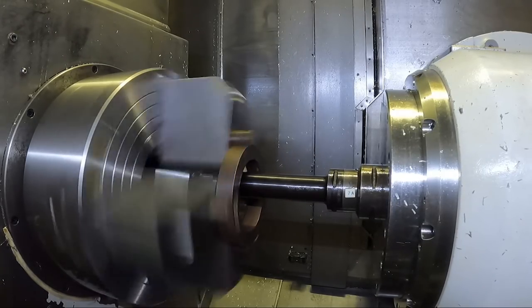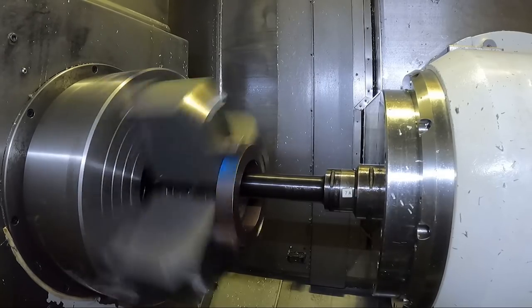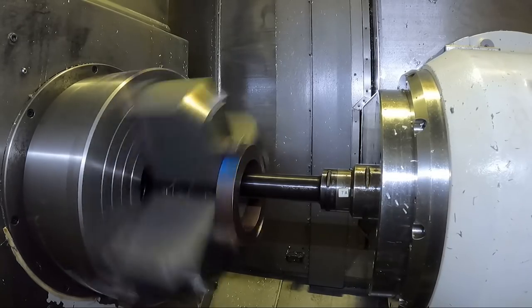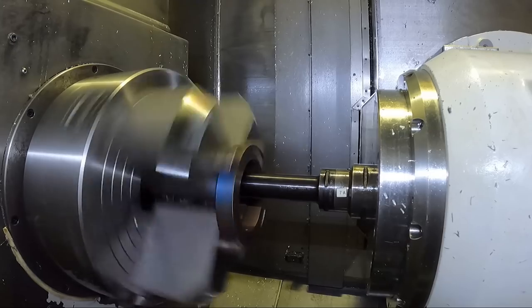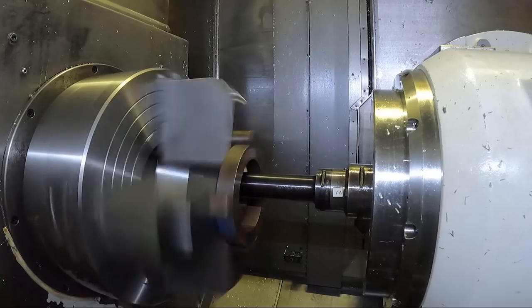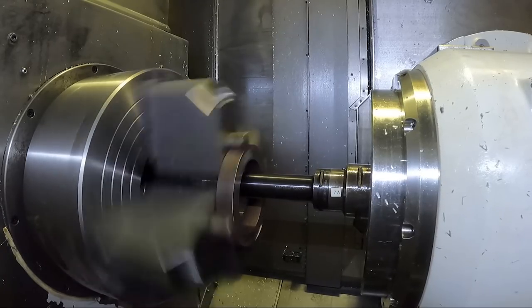An insert with a front lead angle would work better for an intermittent cut like this, but you can't get to the square shoulder in the back, so you'd have to run another tool in to get the square shoulder and then a finishing tool. So it's just easier to slow it down a little bit.